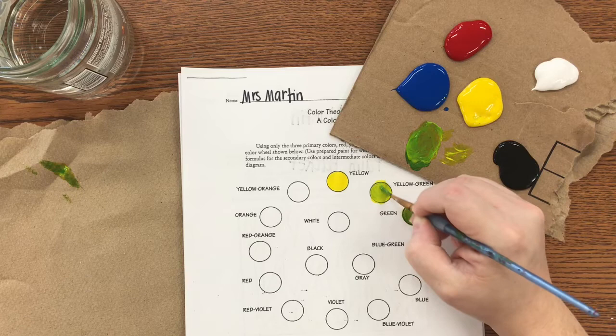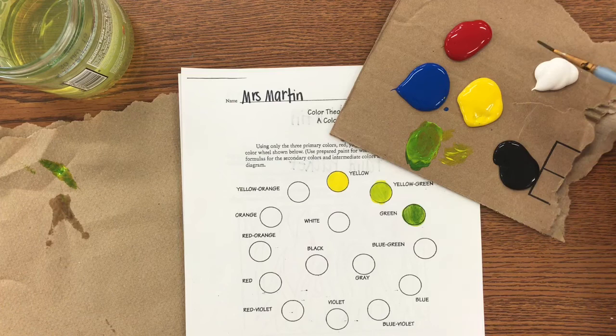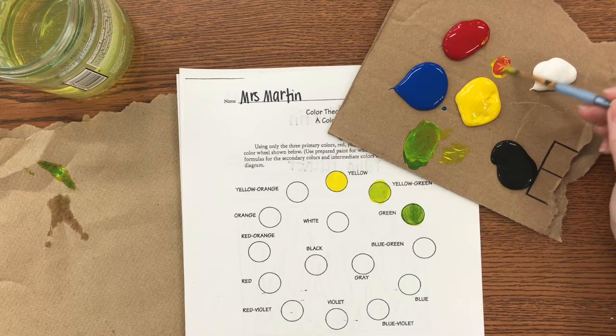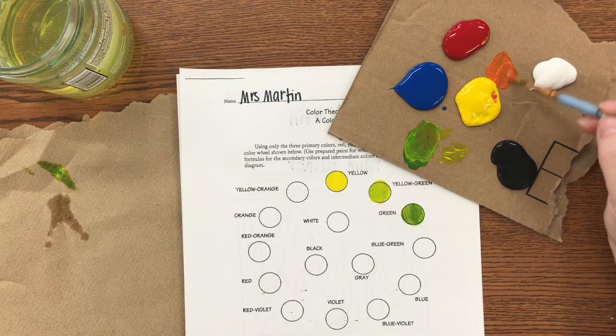Clean your brush, then let's move to orange. When mixing a color, always start with the lighter of the two — start with yellow. You start with the lighter color because you use less paint; you only need a very small amount of red to make orange. If it looks more like red-orange, keep mixing until you get a good color. Twist your brush around — I hope this is therapeutic for you; many of you have never painted before.